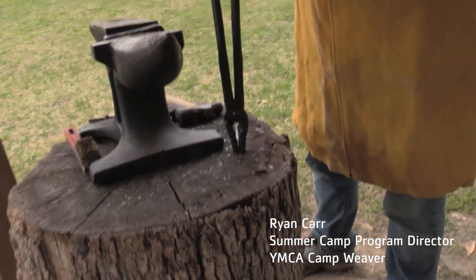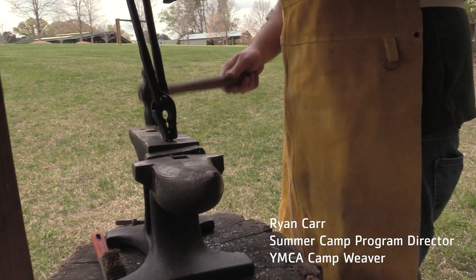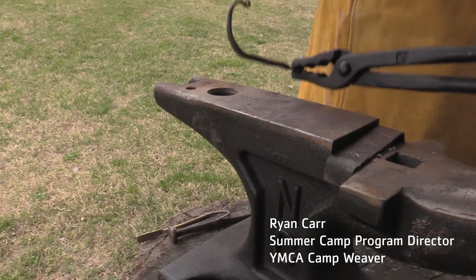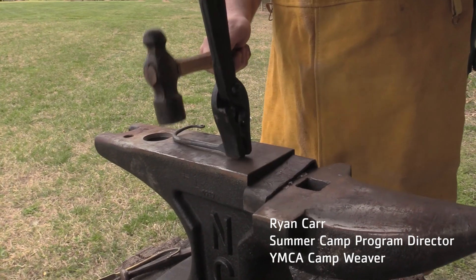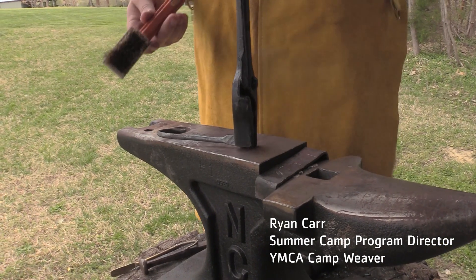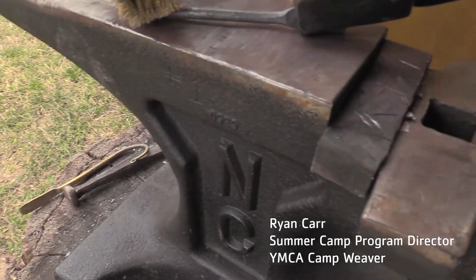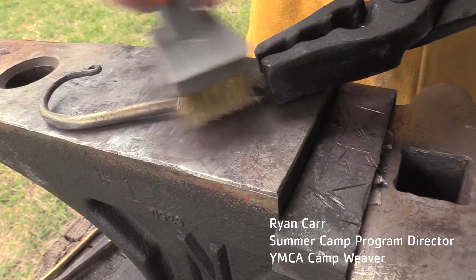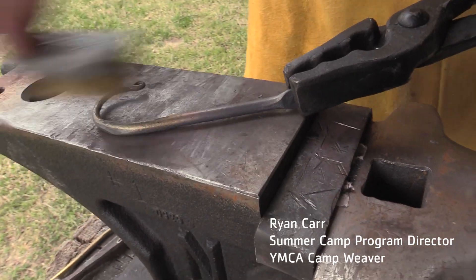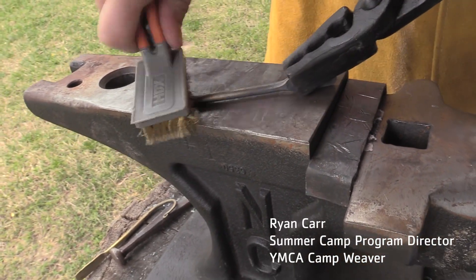Right now while the metal is still hot, I'm going to take a second to just lay it up here on top of the anvil, just make sure that it's nice and straight — we don't want a crazy crooked hook or anything like that. Then what I'm going to do is I've got this brass brush here, and I'm going to hold the hook, take my brass brush, and I'm just going to start to brush it to give it a nice finish. As I brush the brass across, you'll see that it starts to come off and leave a little layer of brass on the iron.